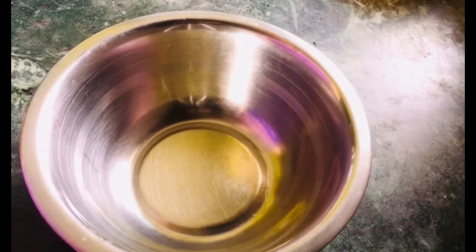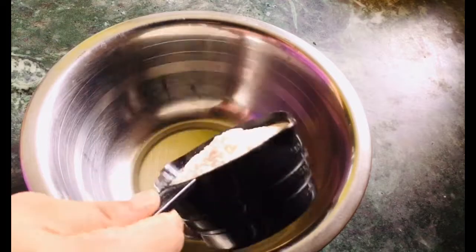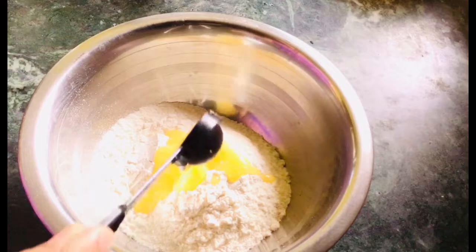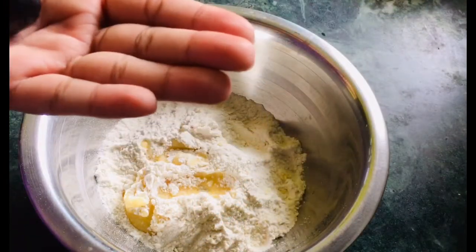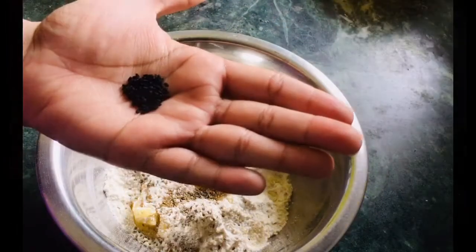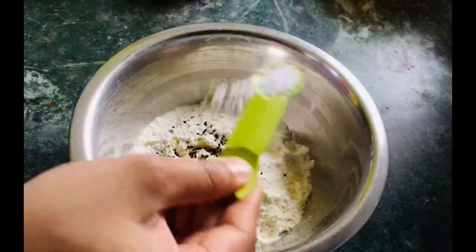I have a mixing bowl. I have made 1 cup of flour. I will add 2 tablespoons of salt, 1 teaspoon of salt, and crush it in. I will add a pinch of Kalonji. Add salt as per taste.